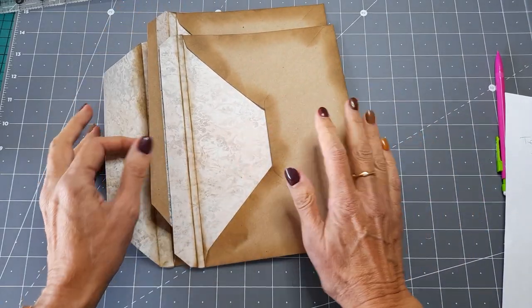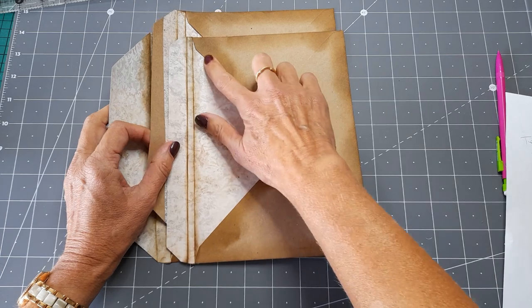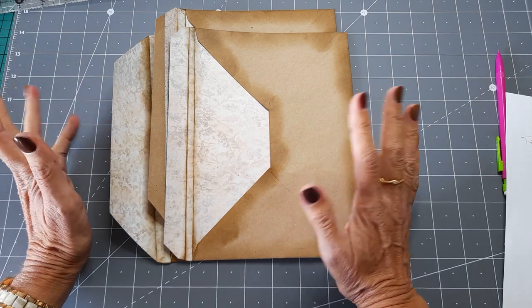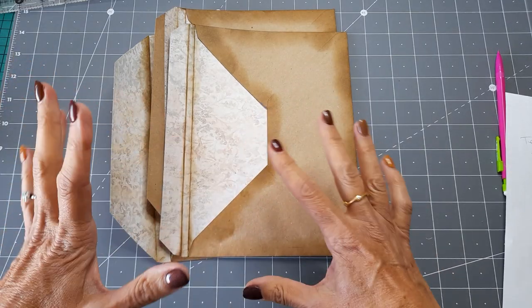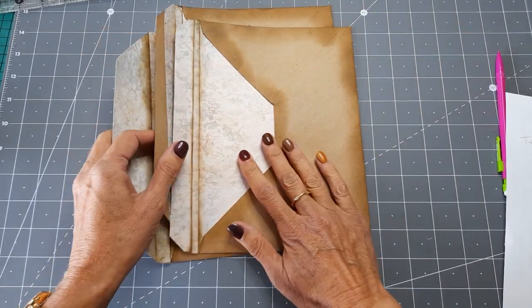The way that both Jean and Dawn did it was using three envelopes, so that's what I'm going to do. I'm the kind of person that has to follow instructions to start with, so that I understand how something's made, and then as I go along I get the idea and can digress slightly.